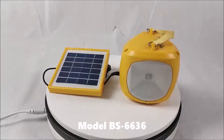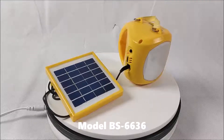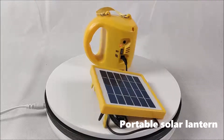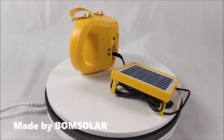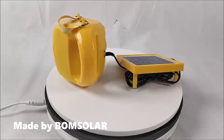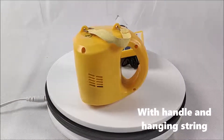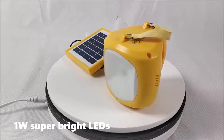Model BS6636, portable solar lantern, made by Bone Solar. It comes with a handle and hanging screen, and features 1W super brightness.